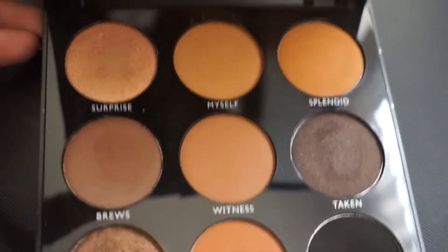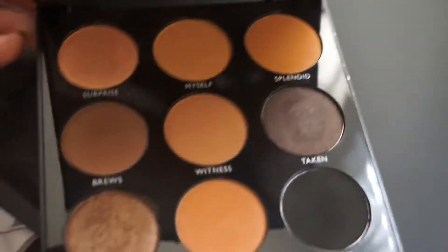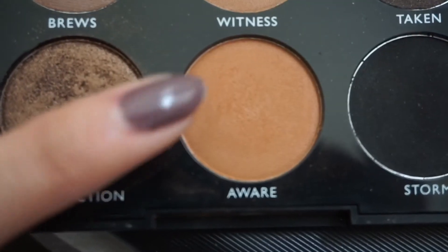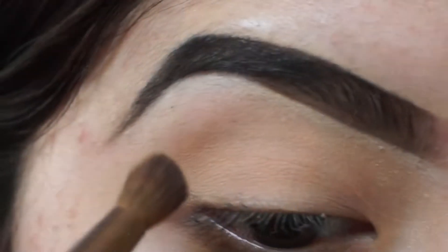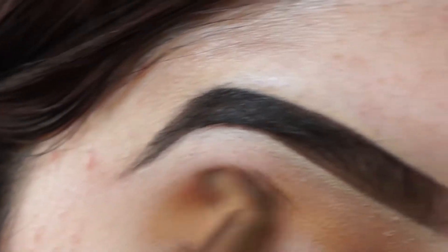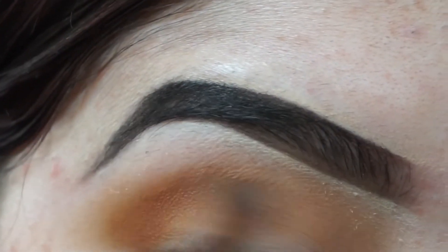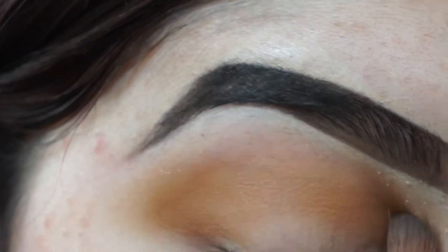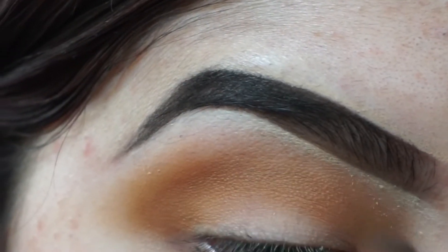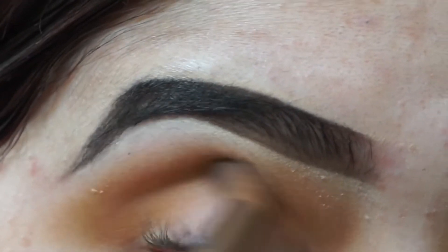I apologize for my voice — I'm very sick, so this voiceover is going to sound rough. I just want to start off by showing you guys the palette I'll be using. The first two transition shades I'm going to use are Myself and Aware. I'm going to sweep that across the lid — apply Myself first and then deepen it up with Aware. My skin is very dry over the winter, which is what you see when I'm blending. It doesn't have to be super precise; it's just a base for the other colors.